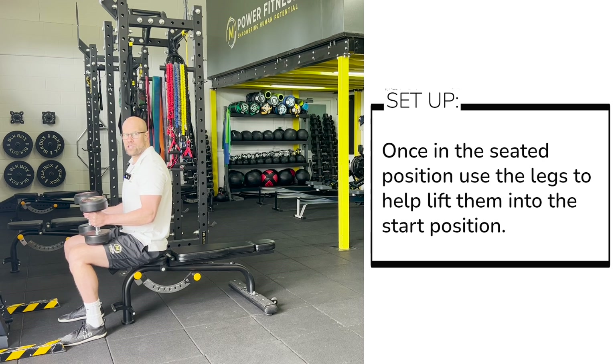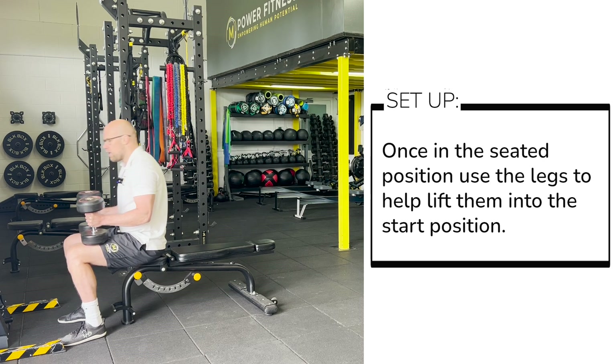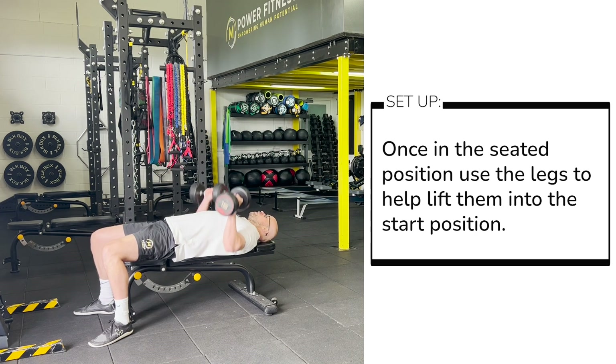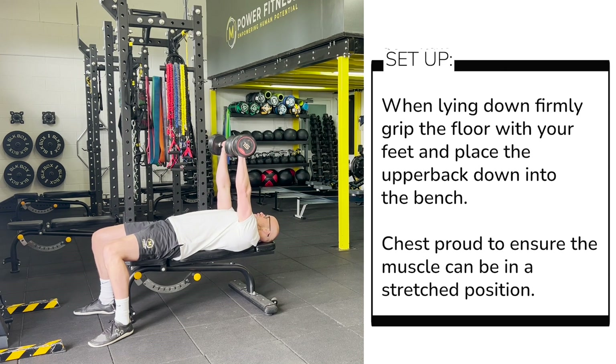Once you're in this position, depending on the weight of the dumbbells, you may want to support with the thighs, getting back into position on the bench, and then pop them to the top position.